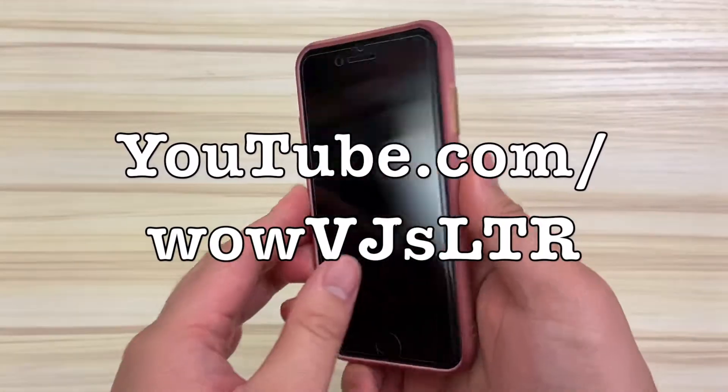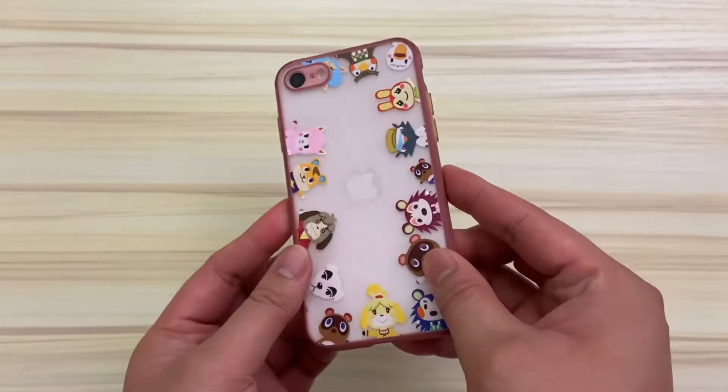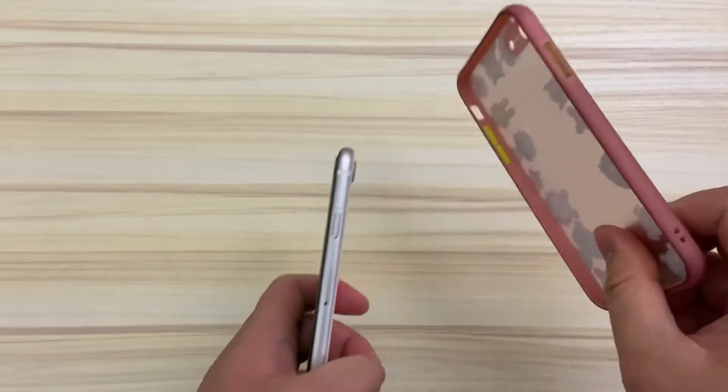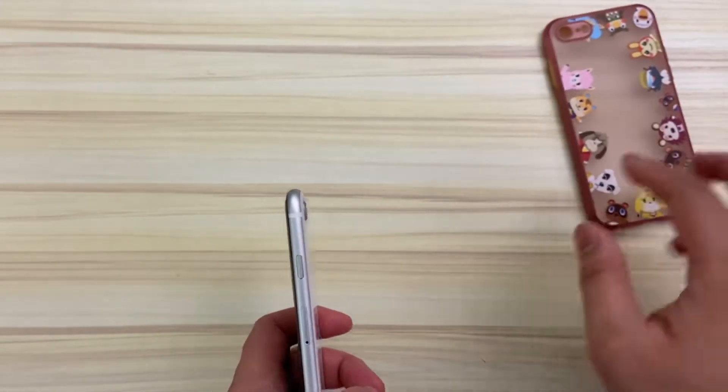Hi there, welcome to my channel. I just wanted to show some love to the iPhone SE 2020 in today's video because it's often overshadowed by the more expensive models, but this is technically and currently, before the iPhone 12 was announced next month, the newest iPhone which came out earlier this year.